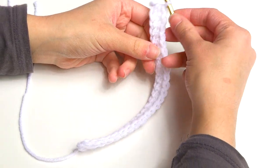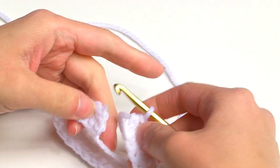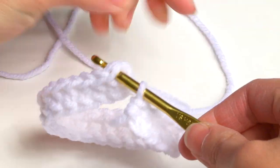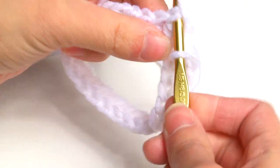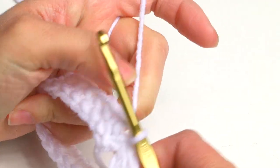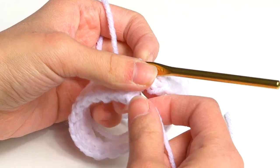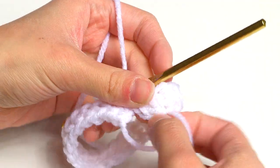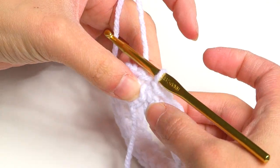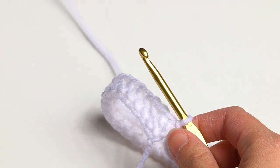Now bring the beginning around to form a circle — make sure not to twist your foundation row — and slip stitch to the first stitch of that round to make a circle. I have this really long strand from the slip knot at the beginning, and I'm going to sew it to that first stitch on this side because it looks open right now. Once I sew that together it's going to be a nice, clean straight edge.